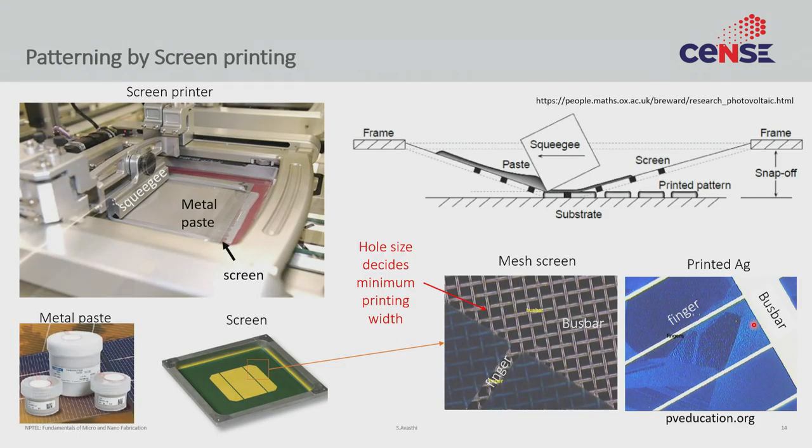Now we have to deposit metal. If you notice, we have been very strategic — we have completely gotten rid of all patterning processes and have not done a single lithography step. As you shall see in the rest of the lecture, we shall not do any lithography. Lithography is just way too expensive, and for 100-micron type features, it is an overkill — like trying to use a Ferrari where a tractor can work. It just does not make any sense to use very expensive lithography systems for 100-micron features.